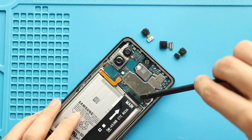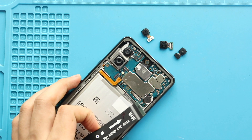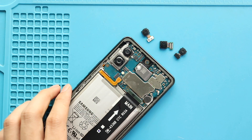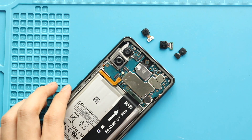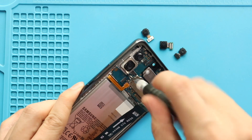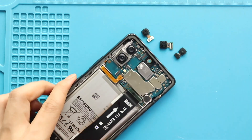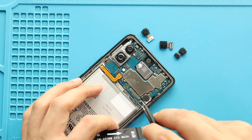And then, undo two antenna heads and the main flex connector from the board. Next, using a pry tool, gently pull out the logic board from the body.